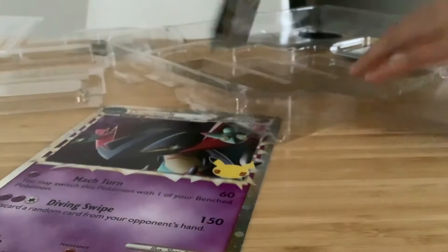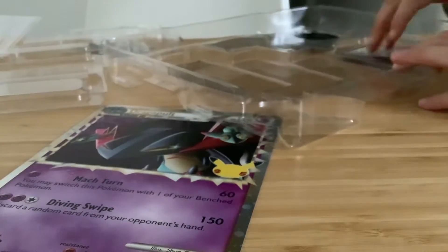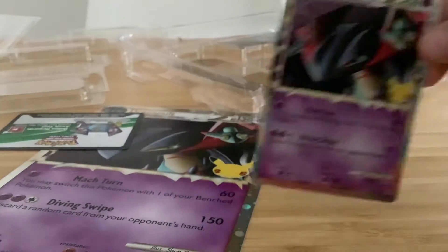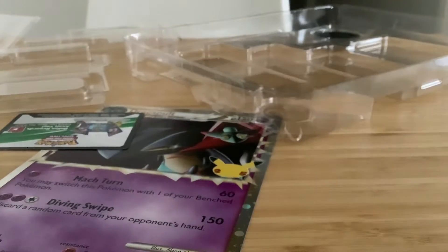One Celebrations pack and another Celebrations pack — two celebration packs! All right, here's the promo. That is so nice, not too shabby. And I also have this Greninja — two vintage cards.